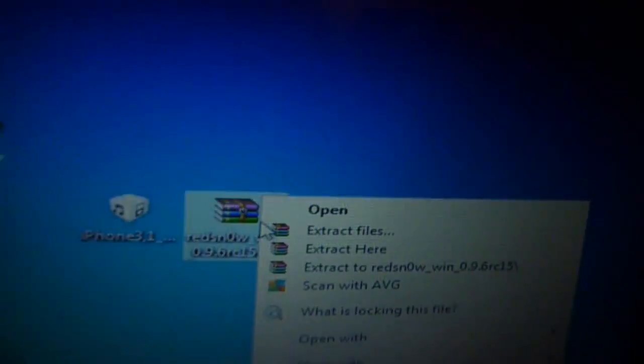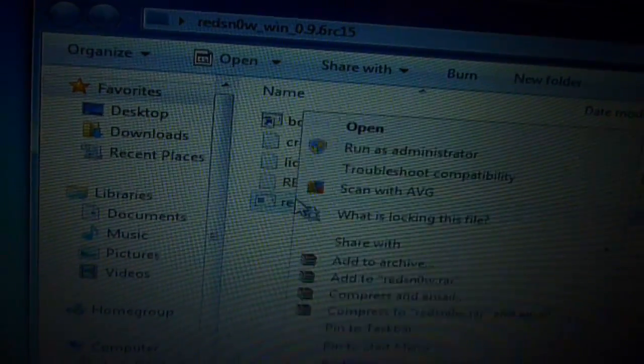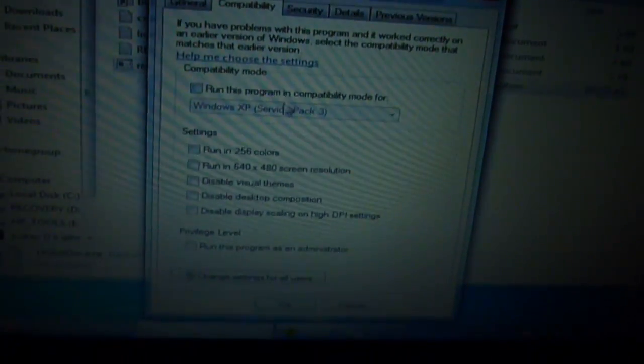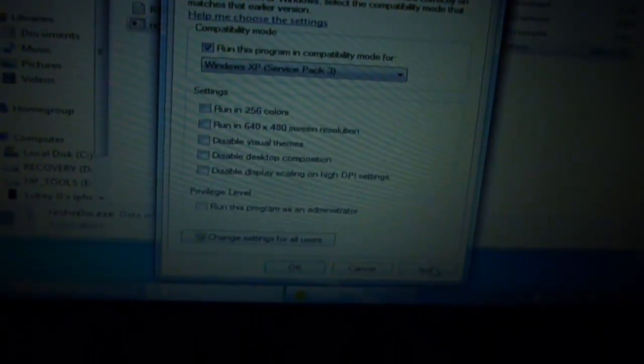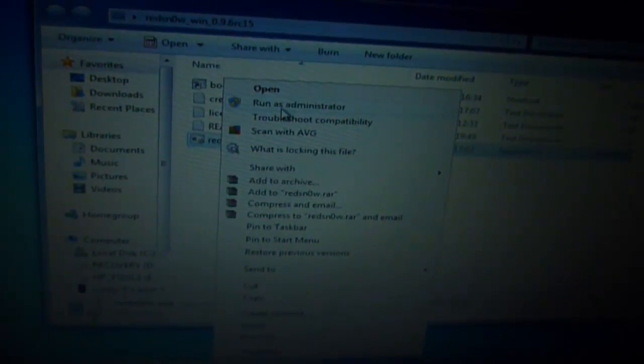Once you've downloaded both of these, you want to right-click and extract the RedSn0w software to your desktop and you should get a folder like that. If you're on Windows 7, I want you to right-click on the RedSn0w.exe and go to Properties. Go to Compatibility and tick the box to run this program in compatibility mode for Windows XP Service Pack 3. Click Apply and now you should be able to run the software. Also, just to avoid any other errors, right-click and press Run as Administrator.